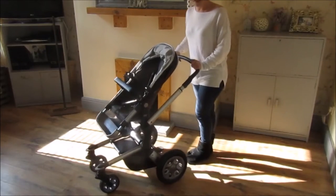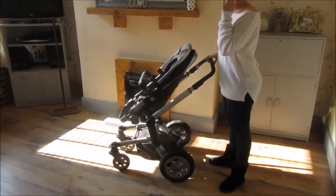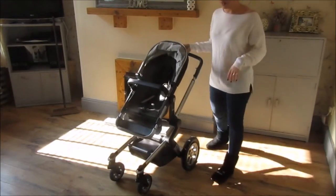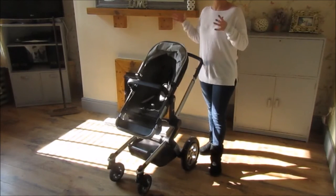I just want to show you a few of the key features. It's got some great big wheels, which we love. Swivel front wheels, or they can be fixed, whichever way you prefer. One thing that I absolutely love about this is how high the chair is. My little boy's three, he's got autism.